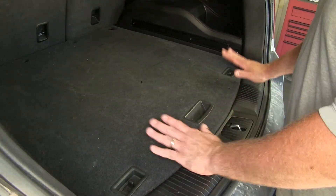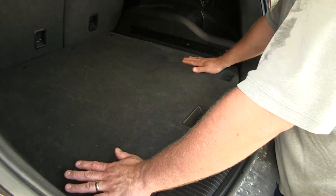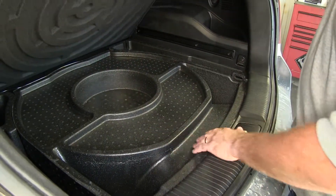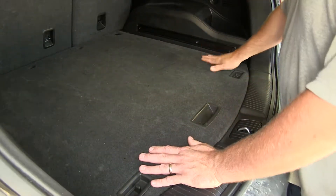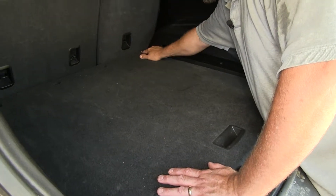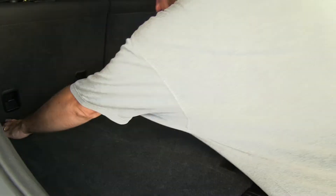To start our installation, we're going to need to remove this floor and the styrofoam pieces underneath. To remove the floor, we're going to have to take out these two 10mm bolts holding down our package hooks, and there are two push pins in the center.